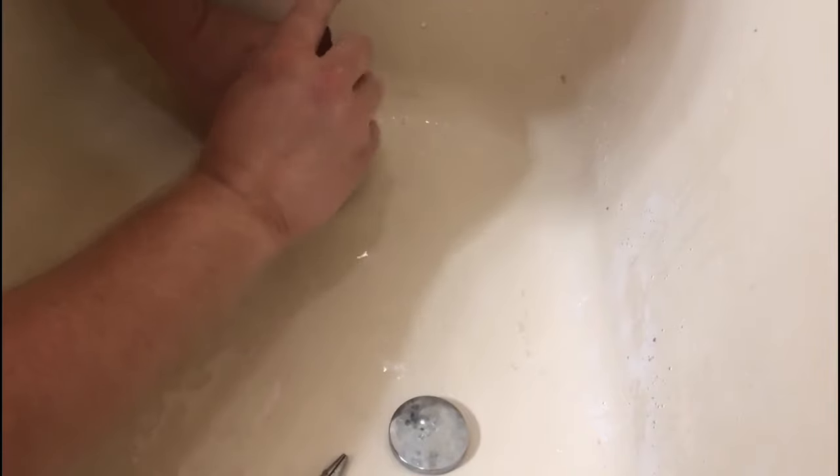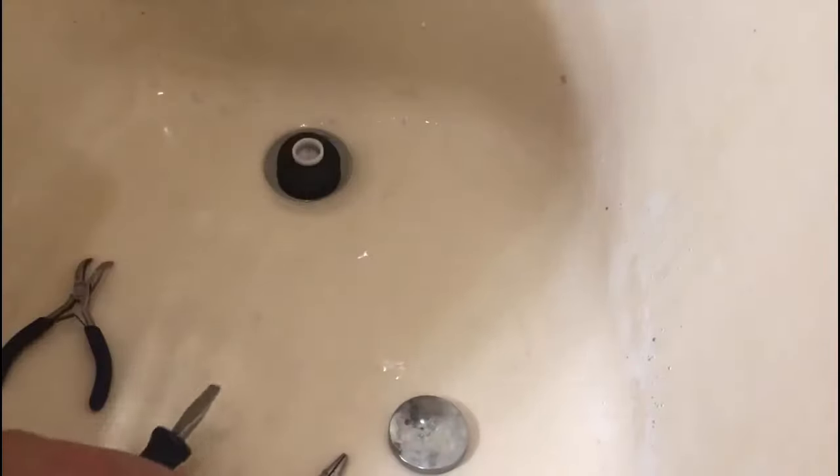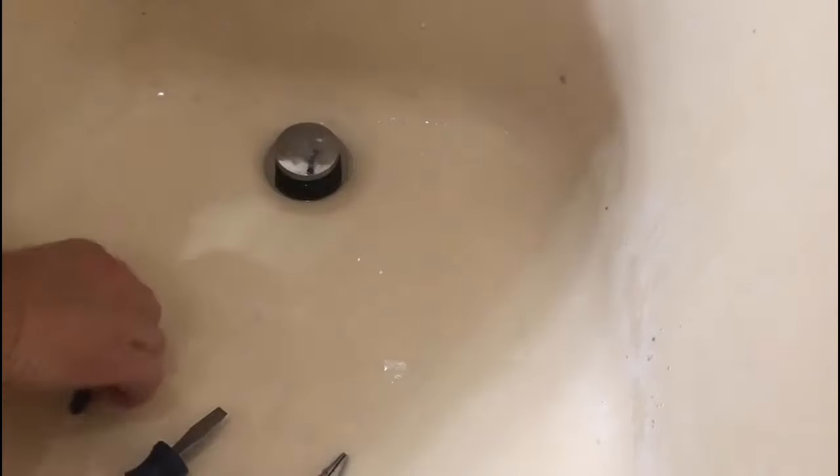Screw this off. Doesn't have to be super tight — I want it snug. Too tight will break it off. Screw this back on. It's back together.